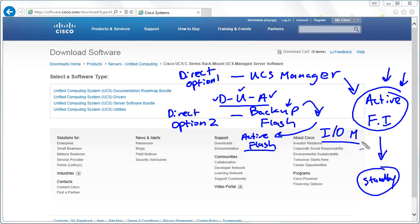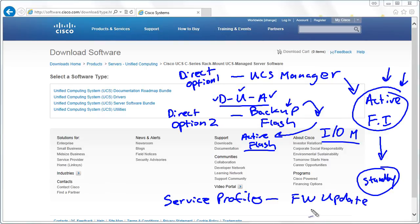Some components we don't use either of the direct options with. Instead, we do a service profile approach to do our firmware update. An example would be the BIOS in a B-Series blade server. You have a policy for updating the firmware, you attach that policy to the service profile in UCS, and that is how you update the BIOS inside the B-Series device.